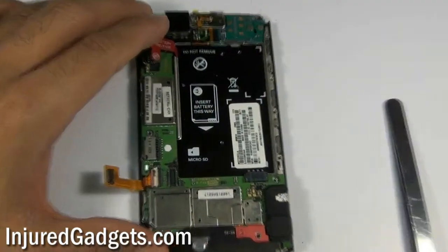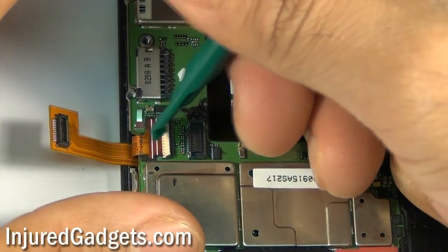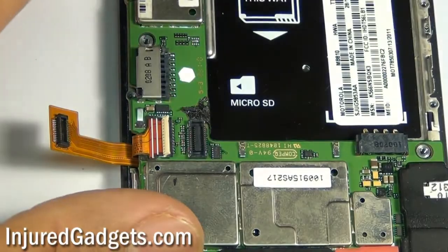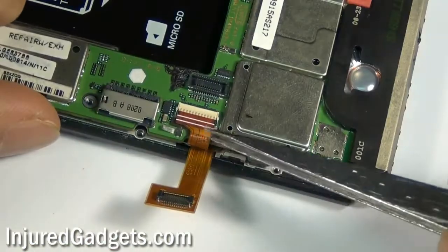Using a safe open pry tool, go ahead and disconnect the following two cables as shown here. The second cable is held in by a jawbone connector. Flip the jawbone connector to the right — this will enable you to pull the cable out from under it.